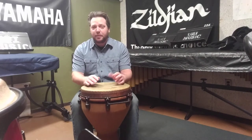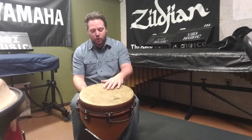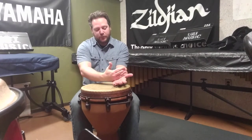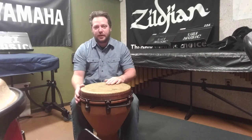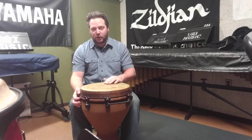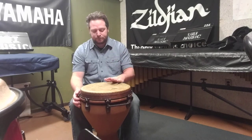We have a family of slap sounds just as we do on congas. This is going to use only the edges of our fingers. We'll be striking the rim of the drum, actually farther back in the hand, but only using our fingers to strike the head. Using a faster whipping motion, that less amount of surface area gives us our higher sound. Here's the open tone, and then a slap.